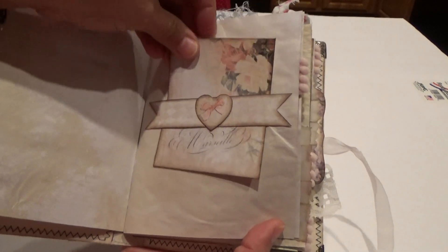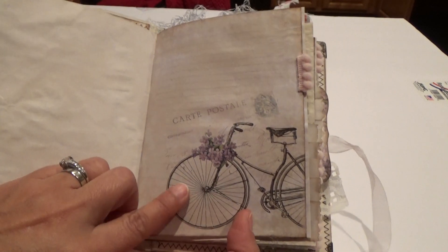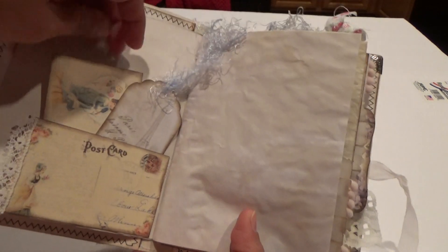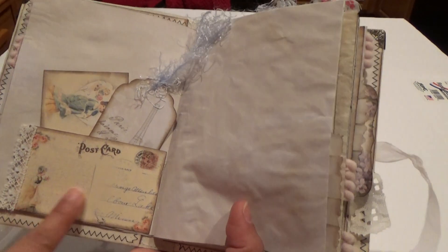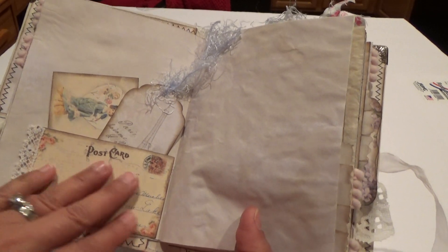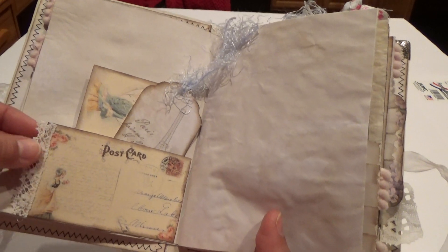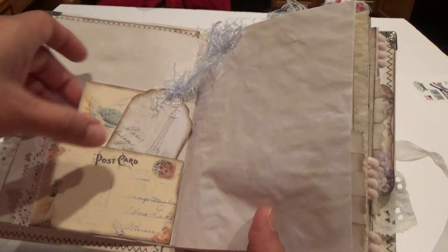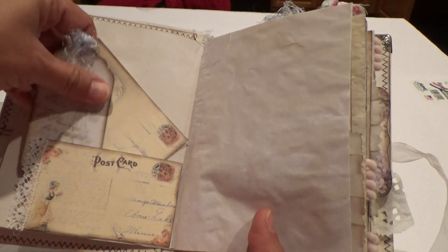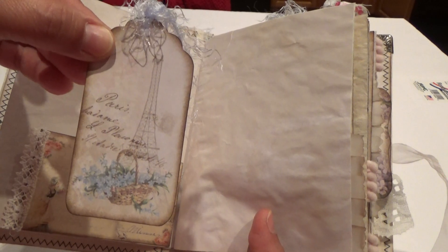There's a belly band there. Look at how pretty — a carte postale with a bike. This paper is a downloadable I had in my computer; I thought it would go well and just printed it. I have some lace at the edge — some of these I had in my stash and thought they'd go nicely with the collection. But this one is part of her kit.